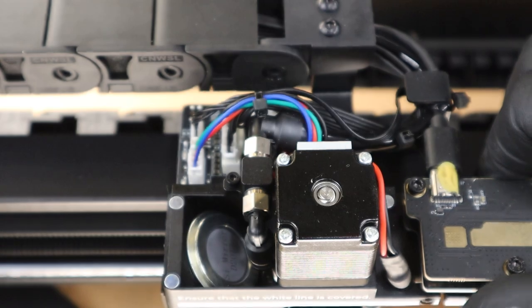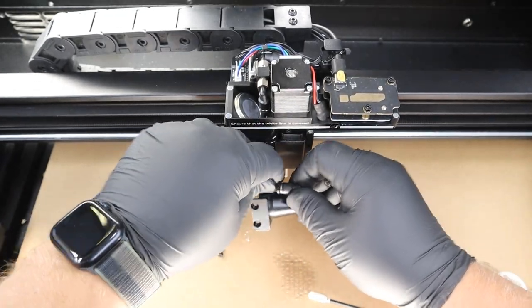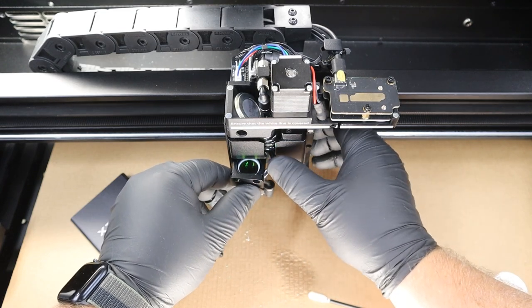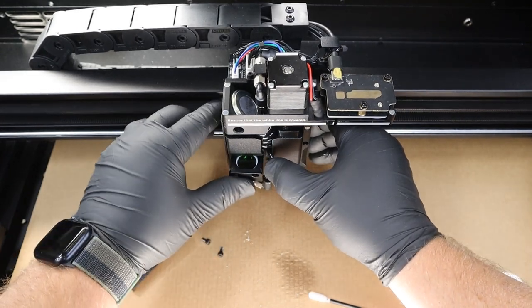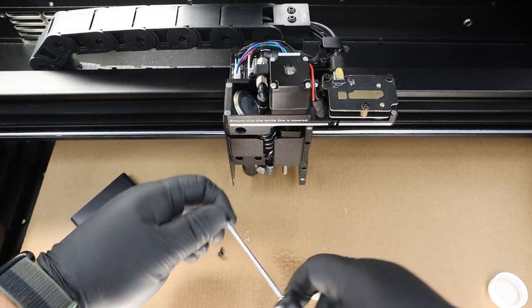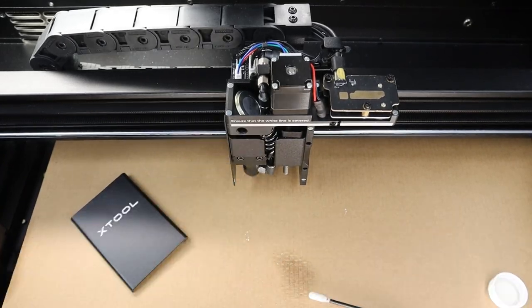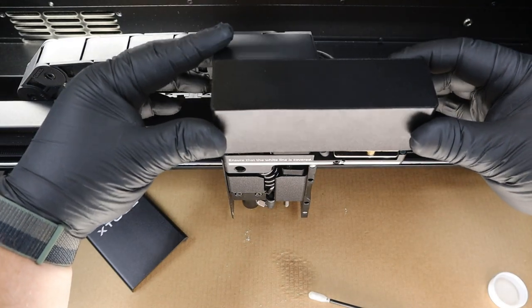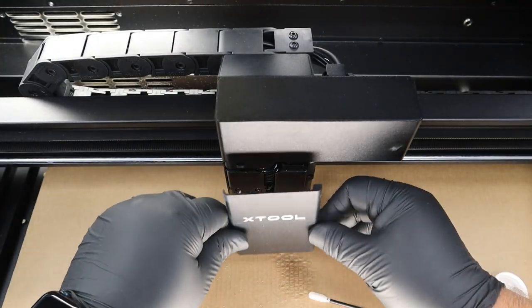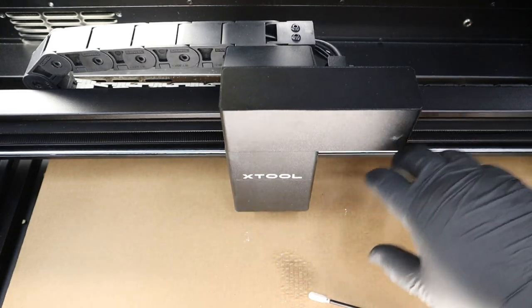Now we're going to put the lens assembly back together. First step is reconnecting the air assist tubing — push it back into its push-to-connect fitting and let it route into its spot. Then this whole assembly slides right back into its tray. After that, use the allen wrench and attach the two screws back where they came from. Last thing is to replace the covers: slide your top cover down carefully making sure you don't pinch any wires, then your front cover is magnetic and just pops back in place. We've cleaned the mirror on the gantry, and the lens and air nozzle assembly — done with that part.